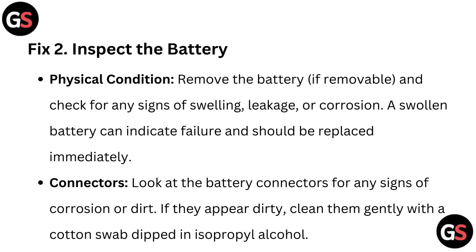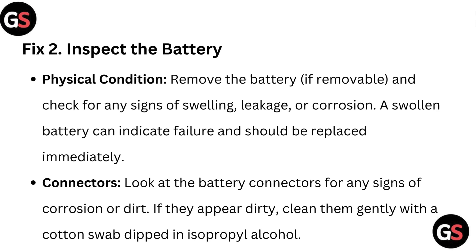Connectors: Look at the battery connectors for any sign of corrosion or dirt. If they appear dirty, clean them gently with a cotton swab dipped in isopropyl alcohol.